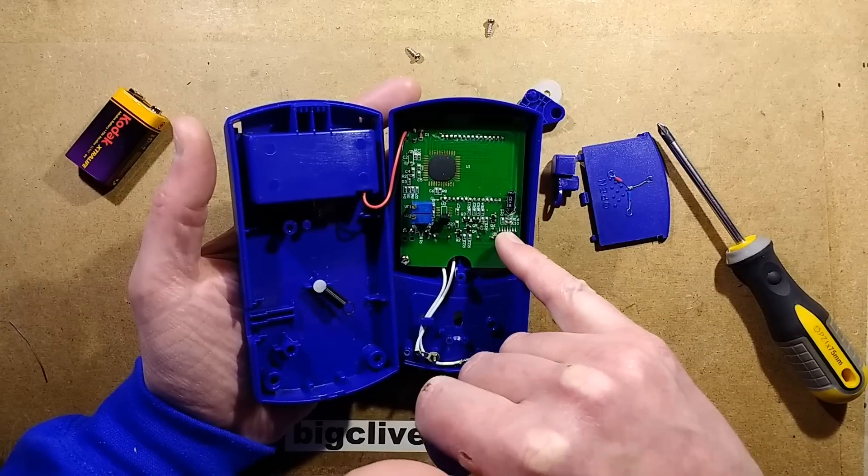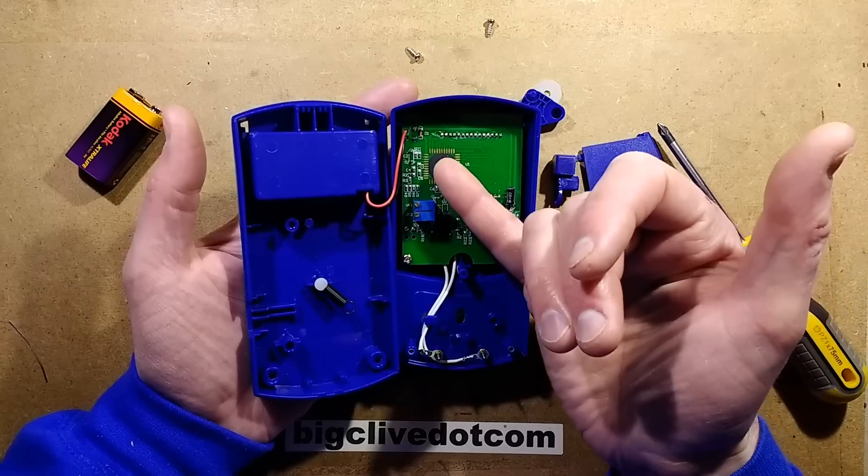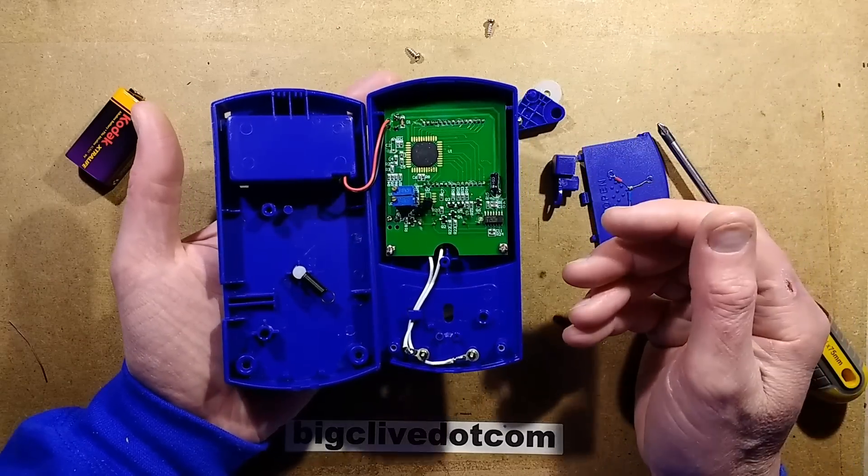I wasn't expecting that. So this really is just a bog standard sort of meter chip - perhaps a standard temperature sensor chip.